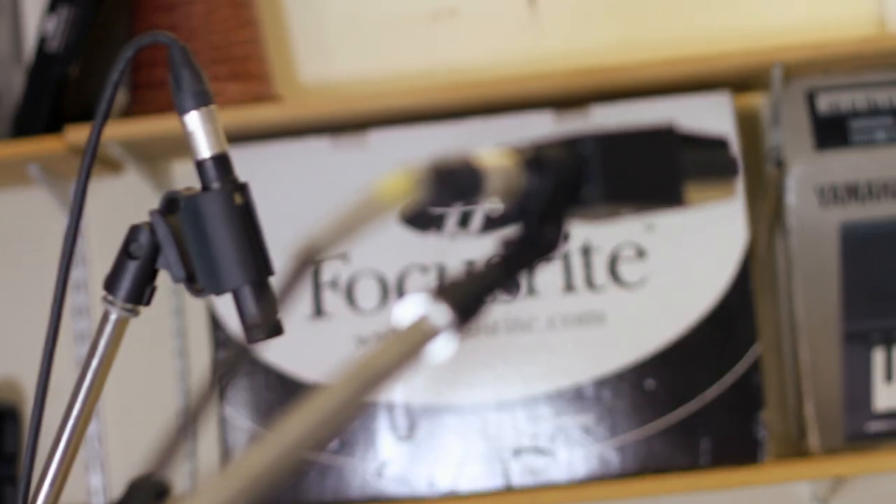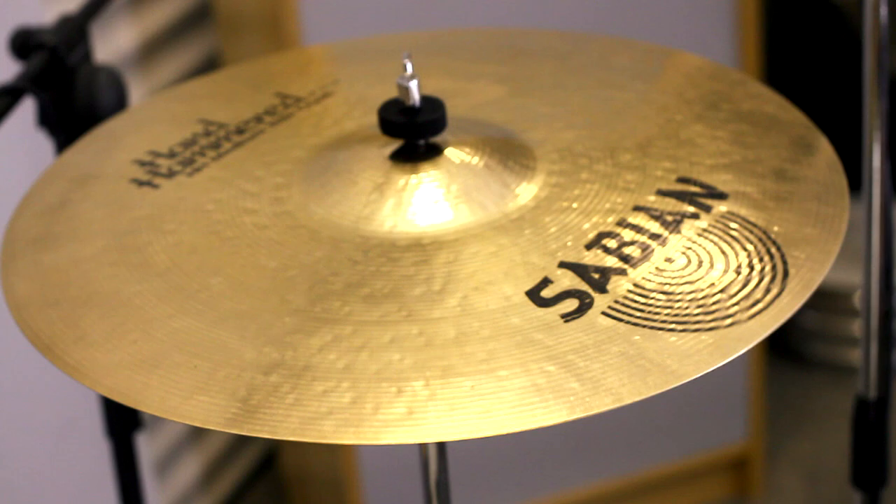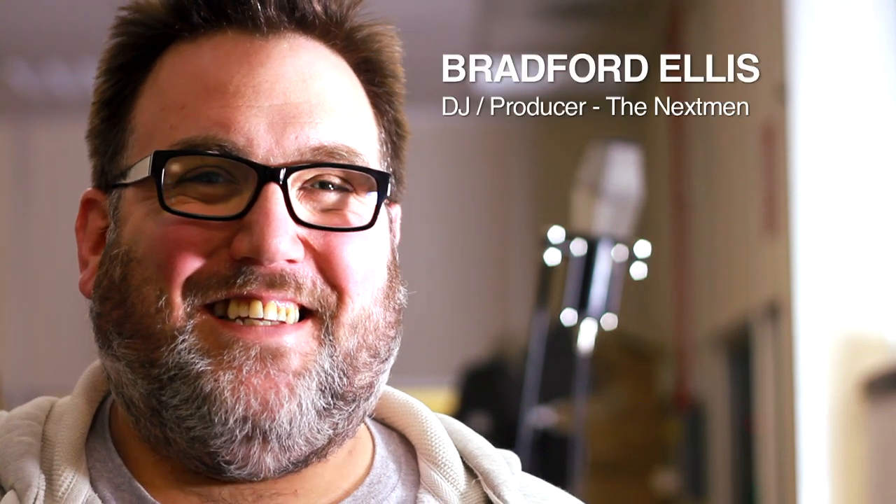Today we're going to be recording drums at Tallyard Studios. We're going to give you a technical insight into how the pros capture their drums and what they do to make them sound great in a track. We're working today with Nicolai Bjerre, and we've also hooked up with producer and DJ of The Next Men, Brad Ellis.